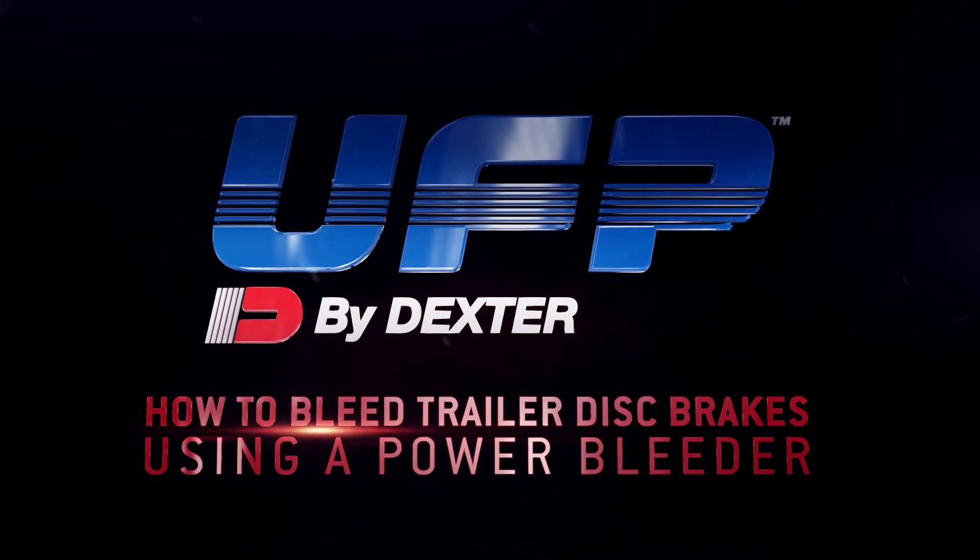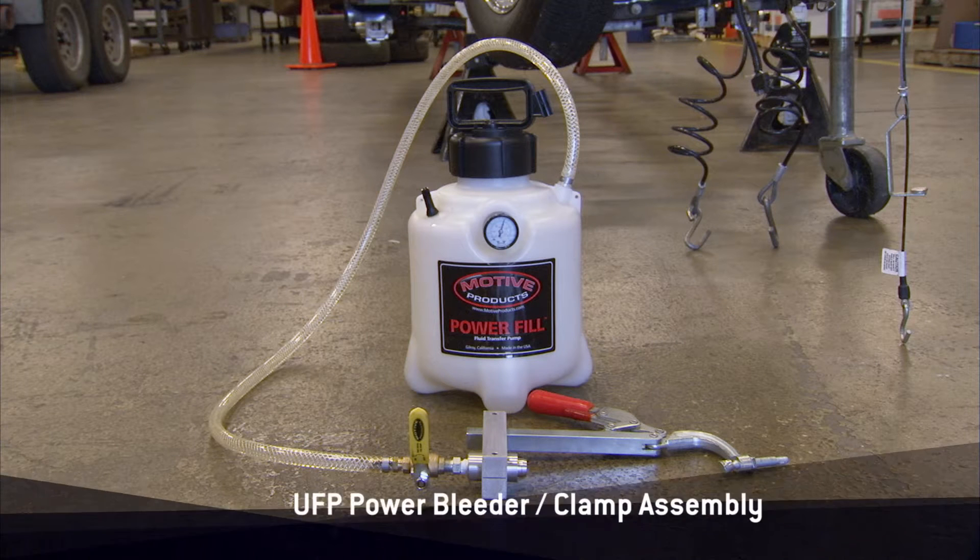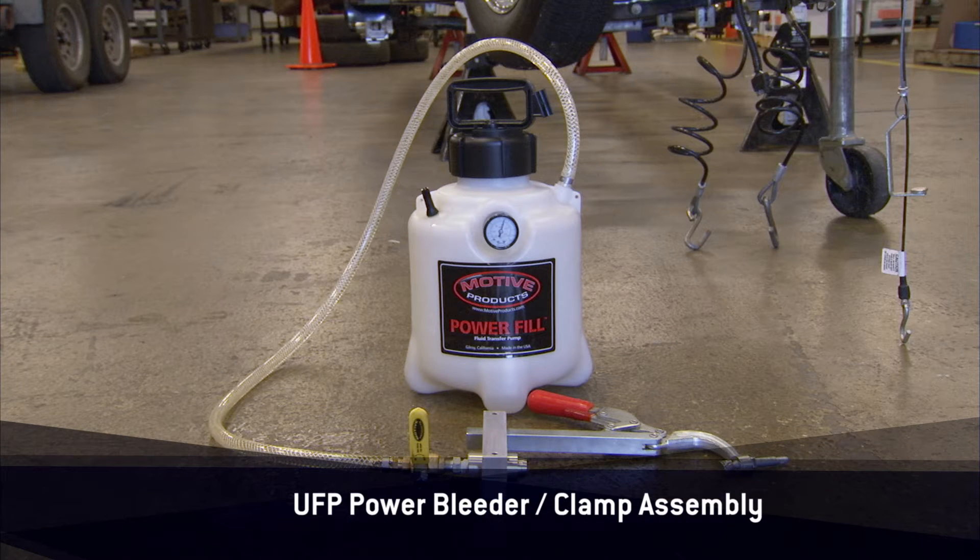This video demonstrates how to bleed the brake lines on a tandem axle trailer which is equipped with UFP hydraulic disc brakes on one axle. One person may perform the bleeding process if a power bleeder and UFP's bleeder clamp assembly is used.